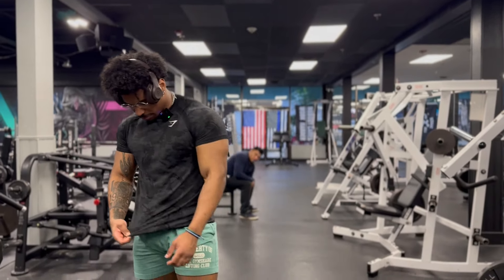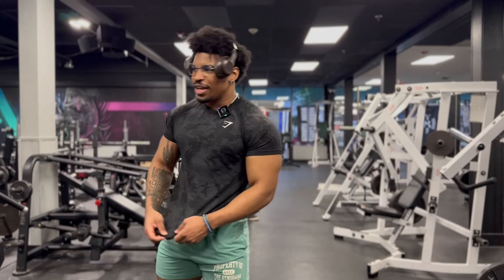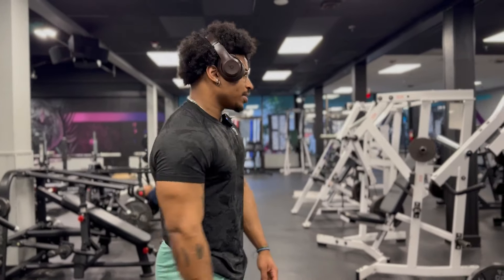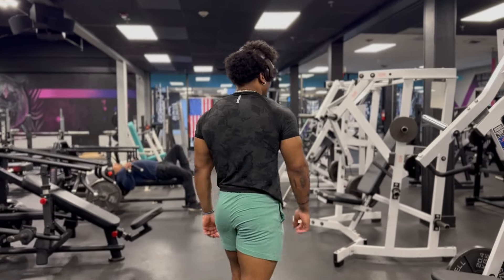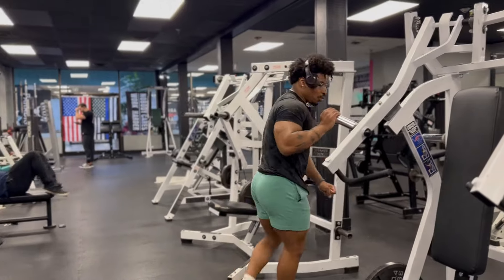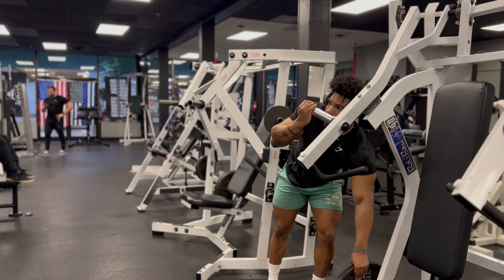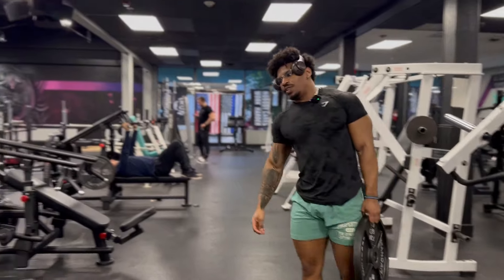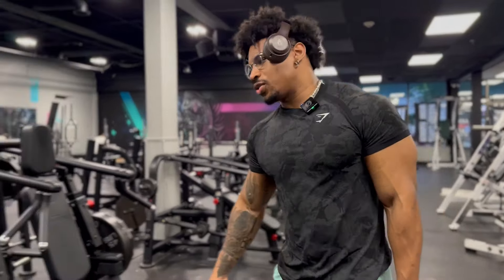Also, Gymshark fit — I feel like this shit is fire. This is a little cardio fit because I do a lot of cardio on Wednesdays. Like over an hour total. I'm running before I even start the workout, and then doing like 50 minutes to an hour of the stair master.